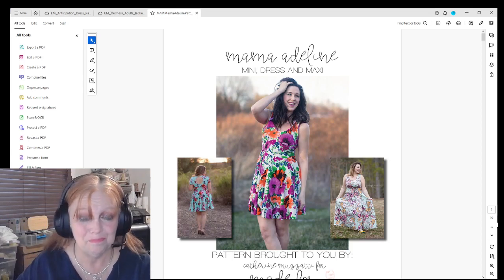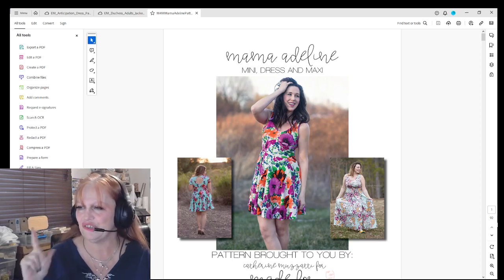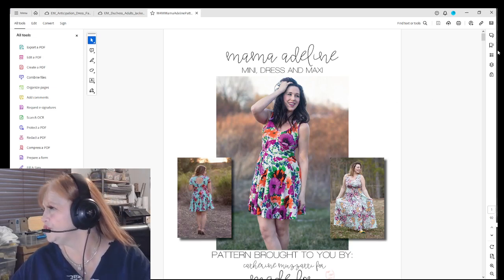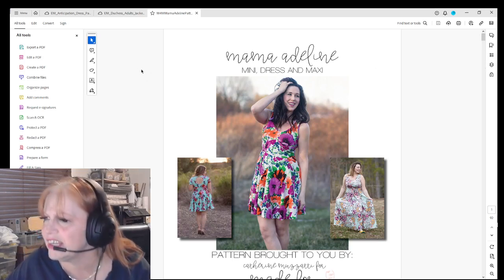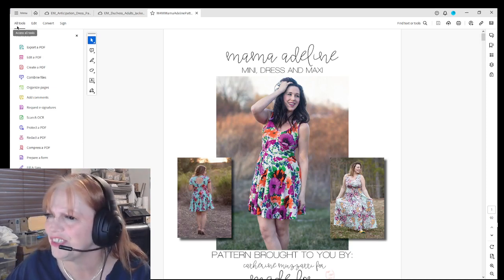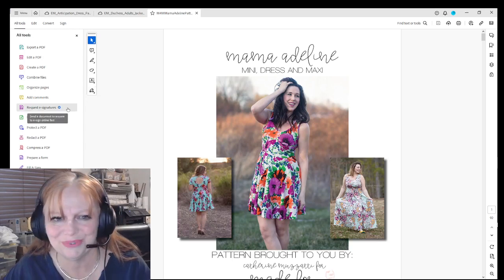This one I'm going to print is the Mama Adeline from Made for Mermaids, and it is a pattern that's made into layers, so we want to take and open up the layers and put it on a large, because that's the size I wear and that's the size I will be printing.